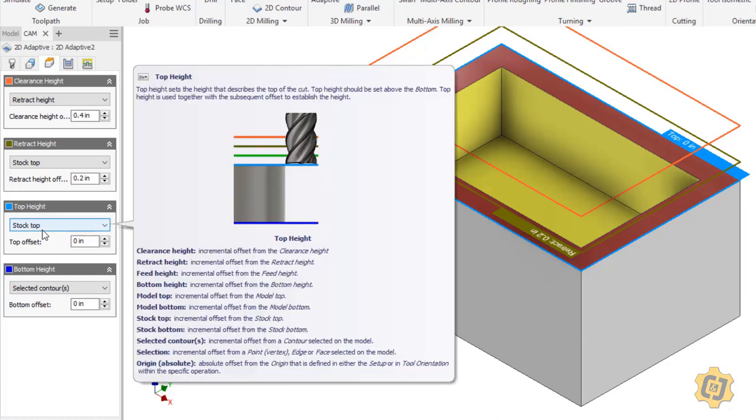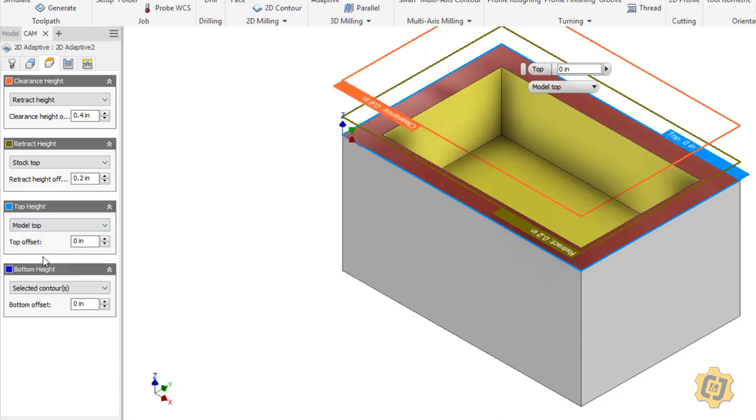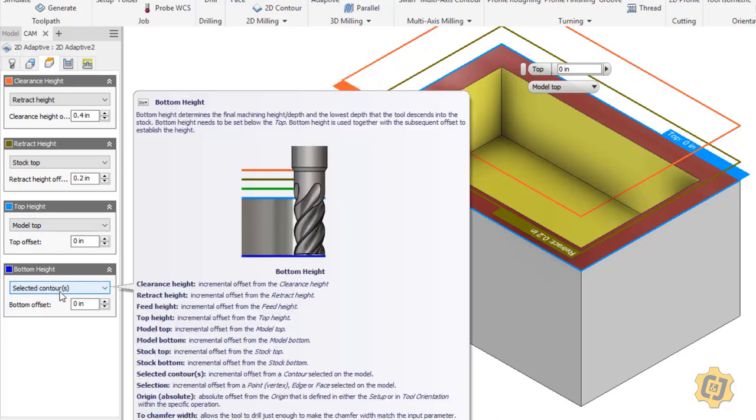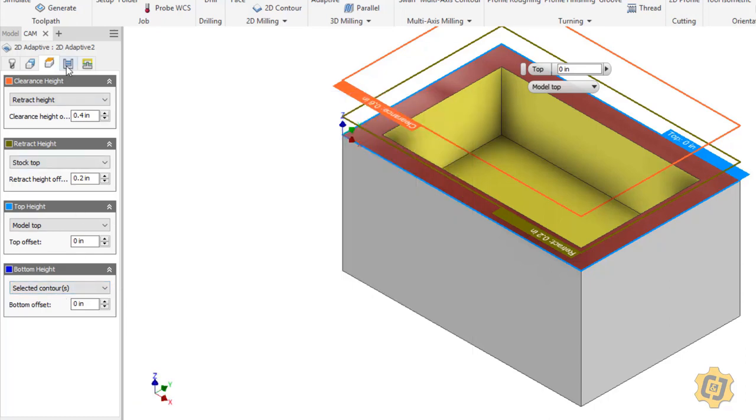The top height and the bottom height are really the two I want to focus on. Right now this is set to stock top, and what I want to do is change that to model top. But since there was no facing operation, my model top and my stock top are in the exact same place right now — though not typically. Normally I would have a facing operation that started up higher, and then I'd go to my model top instead of starting at the stock top since it's already been faced. The bottom height is set to selected contours — just as I said, by picking that bottom pocket, that is the selected contour.